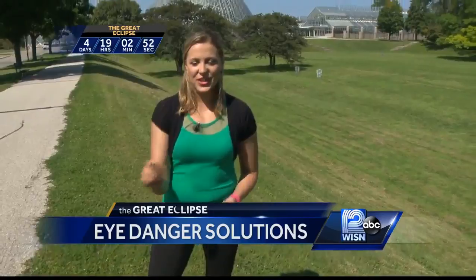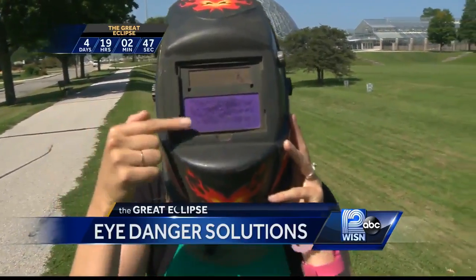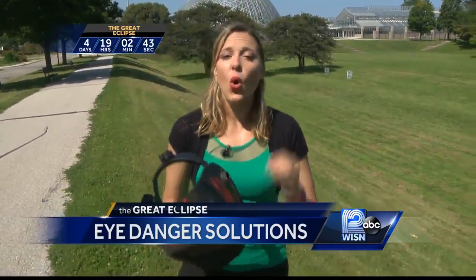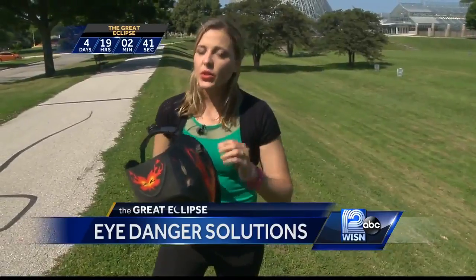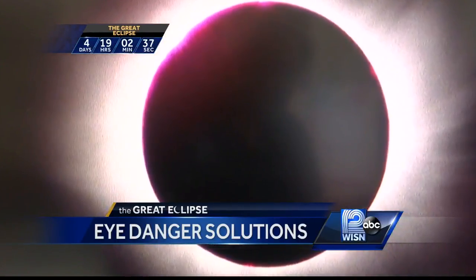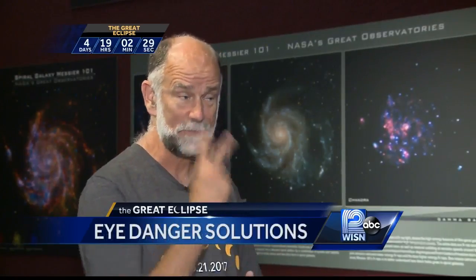Gearheads, this one's for you: a welding helmet. You might already have some at home, but it has to be a special kind of lens — it has to be a number 14 lens or higher. Anything lower is still going to damage your eyes. You can only look at the eclipse at 100% totality, which isn't happening here. And even though the moon will be blocking out 83% here in Milwaukee, that 17% is powerful enough to damage your retina.